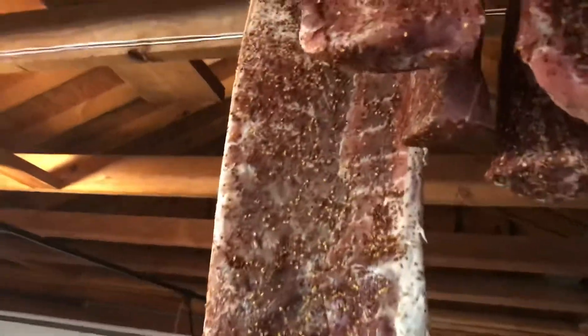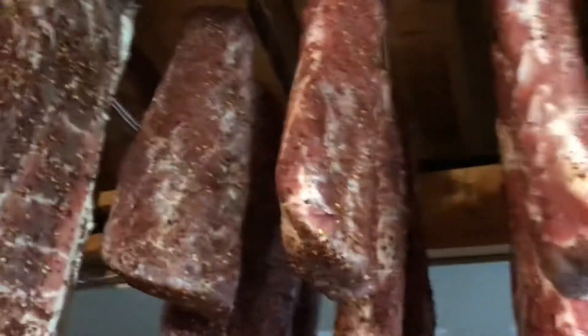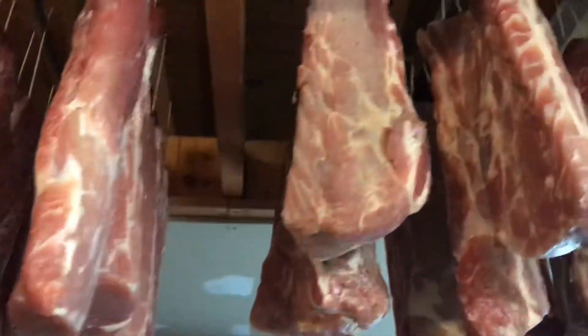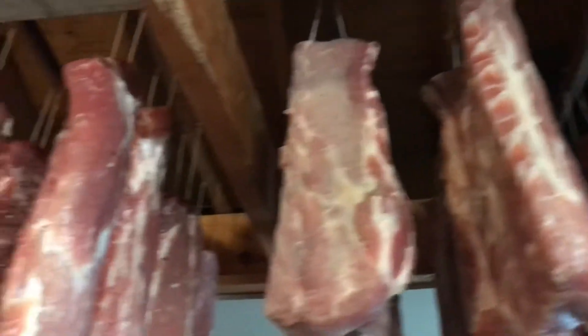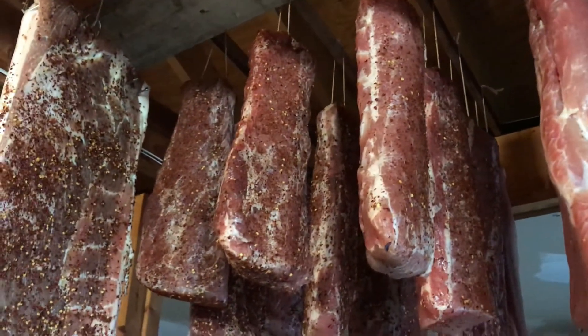Then you can hit it with the red pepper flakes so they stick. Man, I cannot wait until the end of December / beginning of February. I'll weigh it, and once it loses 40% of its raw weight it is going to be done and ready to eat.